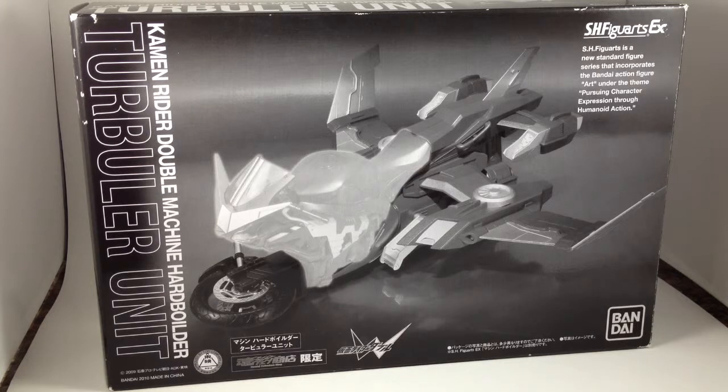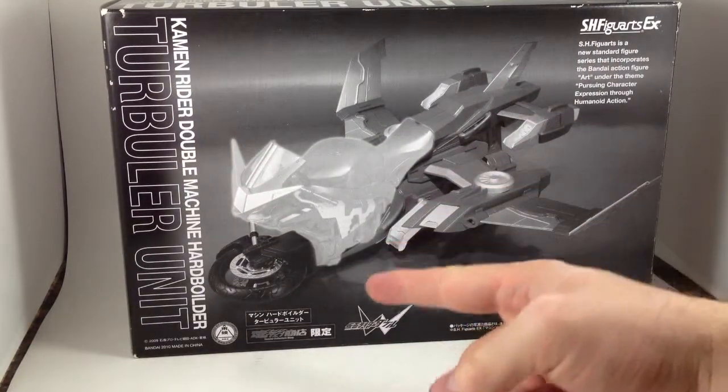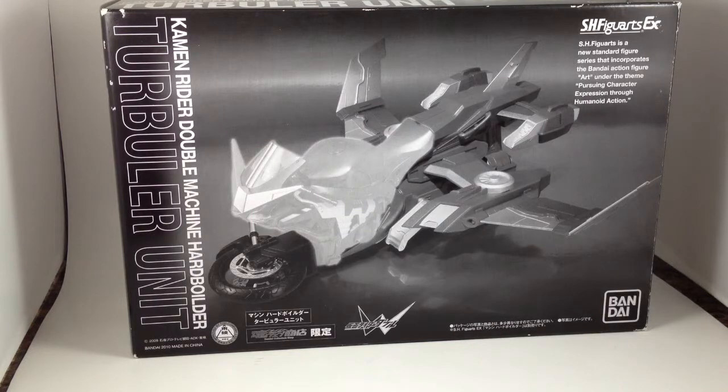I got a box yesterday from Mandarake that I had forgotten that I had ordered. And among other things, it had this — the Turbular Unit for Machine Hard Boiled from Double.